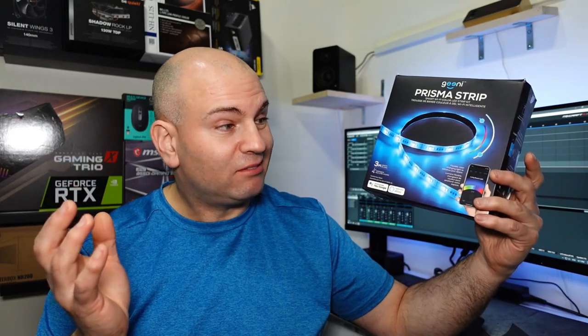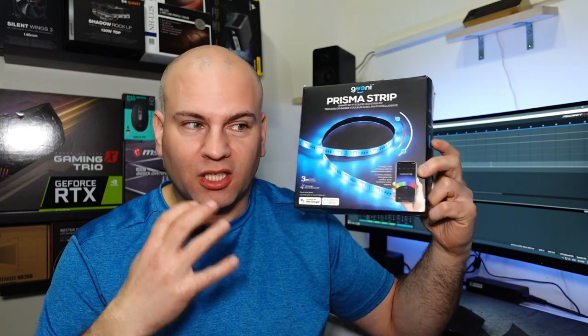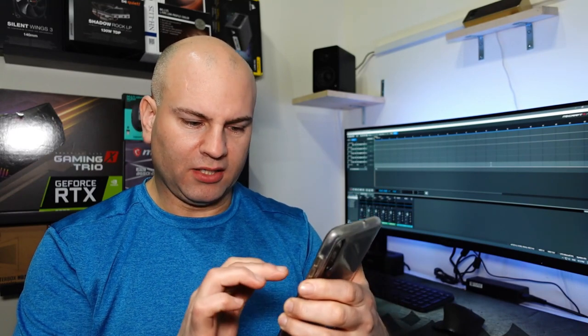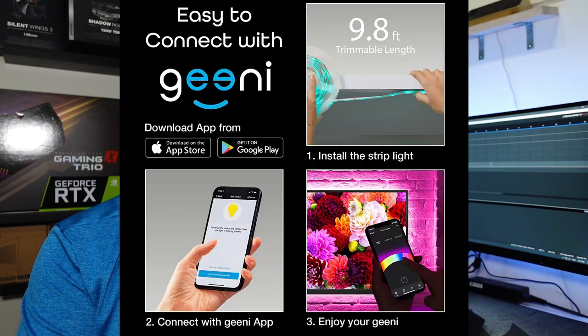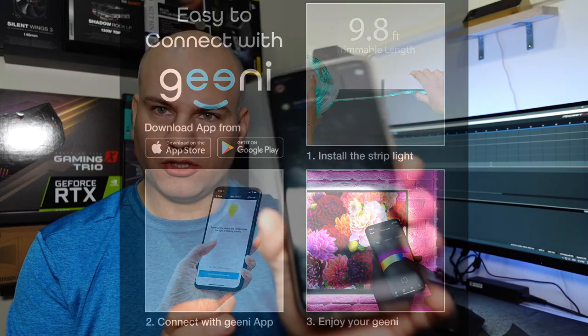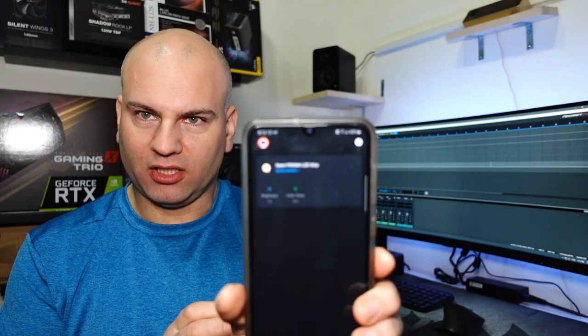It actually uses the Wi-Fi from your internet. So if you don't have internet and you don't have Wi-Fi, I guess you can't really control it. So if you have internet, which most people luckily do, the app itself is actually very very responsive. I'm gonna go to the app right now on my phone. I downloaded it off the App Store — I just looked up G-E-E-N-I — and I have to actually register my Wi-Fi to get this to work.